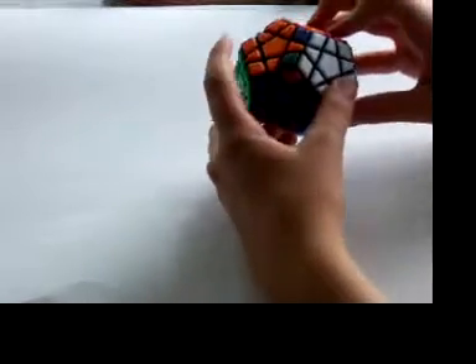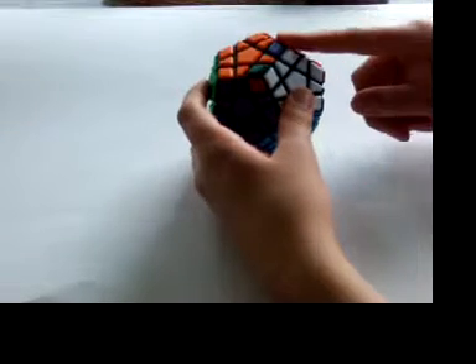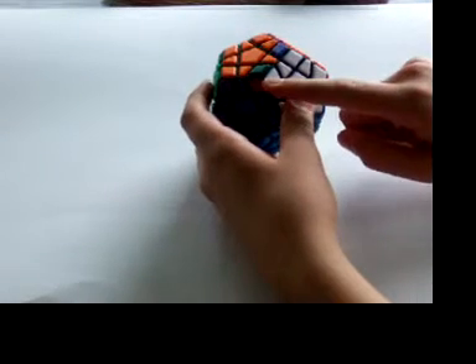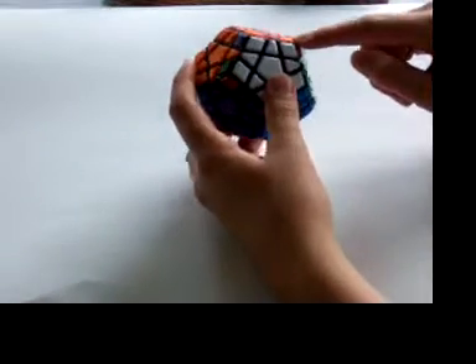You recognize if it's clockwise or counter-clockwise by looking at the corner piece: if it goes to the left, you do the counter-clockwise algorithm, and if it goes to the right, you do the clockwise one.